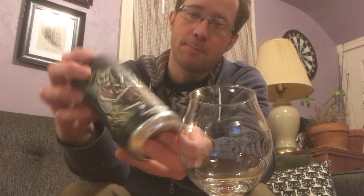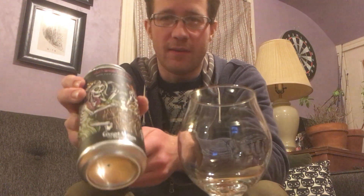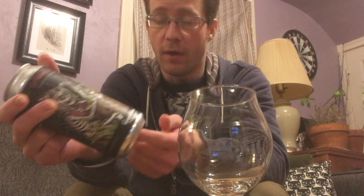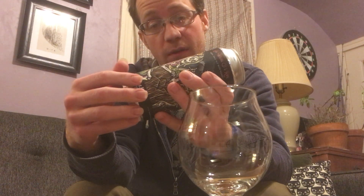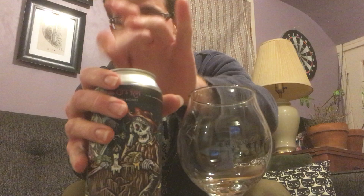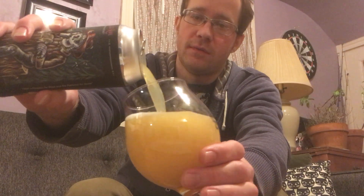Hey gang, I got my first Great Notion IPA — for some reason they shipped a bunch out to Boston. This is called So Wrong It's Ripe. I didn't get the regular Ripe that they sent out; that one sold out more quickly, it's the more popular one. But this seems like it's just kind of like Ripe but with honey added during fermentation. It also uses oats, wheat, and rye, so not just a basic hazy IPA. Great Notion is supposed to be leading the way with this style out in Portland, Oregon, and this is focused on Citra hops.